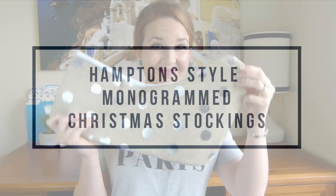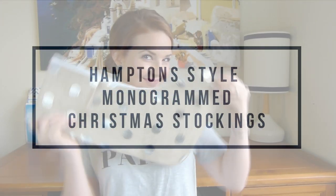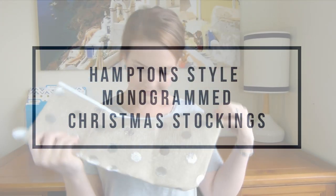Today we're going to kick off our Christmas DIY projects with some coastal Hamptons monogram Christmas stockings. Hamptons inspired Christmas decor is perfect for anyone who loves the look, especially anyone near the beach or anyone who lives in the southern hemisphere and always has Christmas in summer. These stockings are super easy to make and very effective.